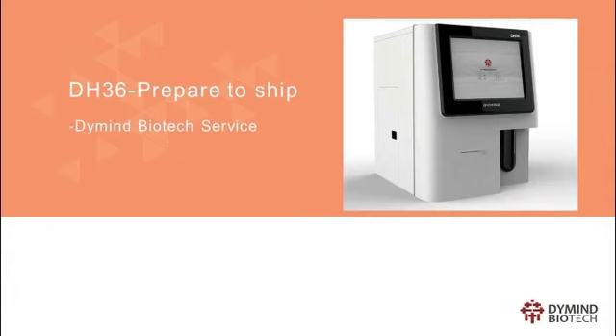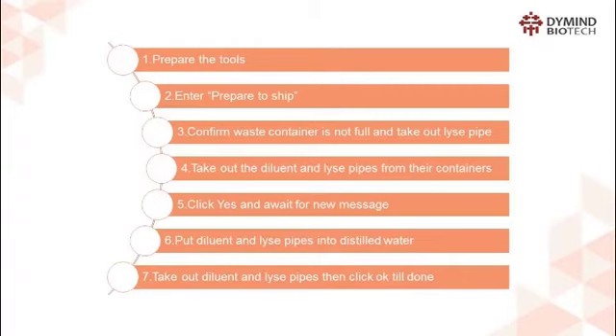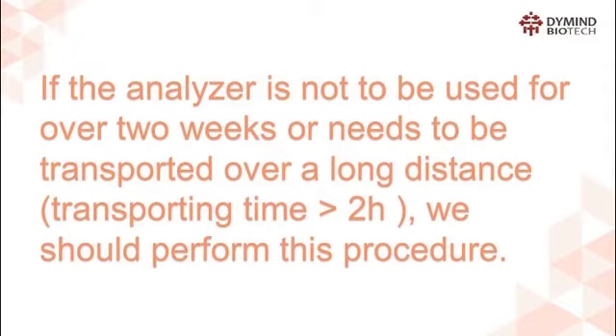DH-36: Prepare to Ship. We would like to introduce how to perform the Prepare to Ship procedure for DH-36. Here is the overview — totally 7 steps. If the analyzer is not to be used for over 2 weeks, or needs to be transported over a long distance or transporting time over 2 hours, we should perform this procedure.